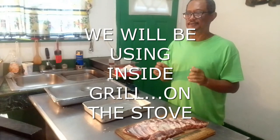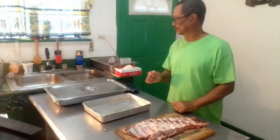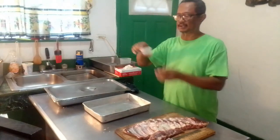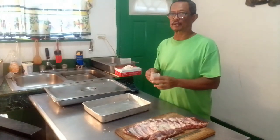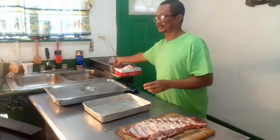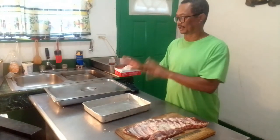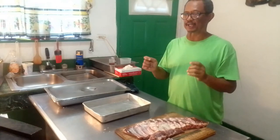What I'll be using on these ribs would be some liquid smoke. I have a teaspoon of this liquid smoke that I'll add to three cups of water. I'll just submerge the ribs in that water, then put it in a baking pan, and these ribs will be baked for about an hour.